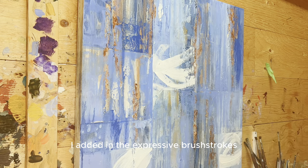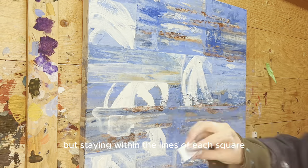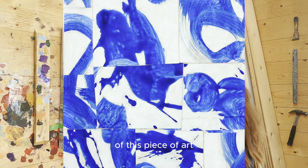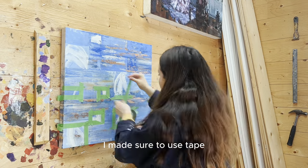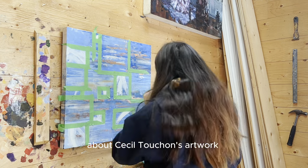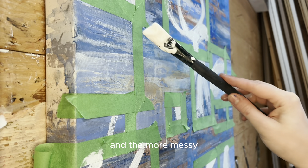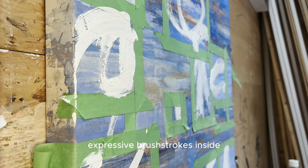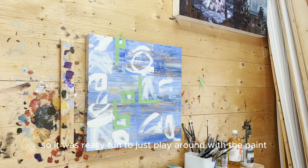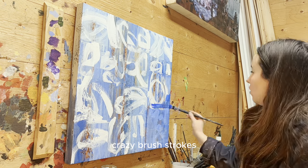After I did my grid, I added in the expressive brushstrokes going all different ways but staying within the lines of each square. I was going for an inverse version of this piece of art. I made sure to use tape so that my lines were super crisp, because what's interesting about Cecile Tuchon's artwork is the juxtaposition between the crisp grid and the more messy expressive brushstrokes inside. I never paint abstract so it was really fun to just play around with the paint and do some really gestural, crazy brushstrokes.